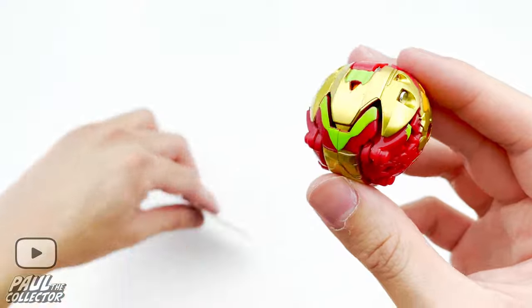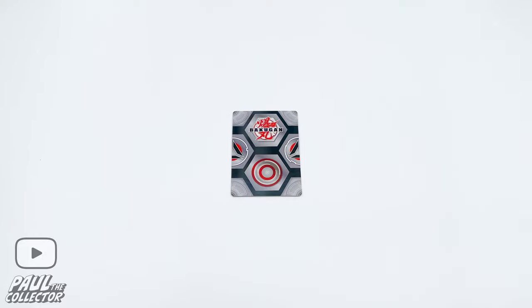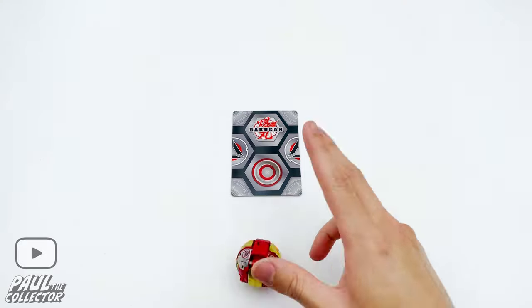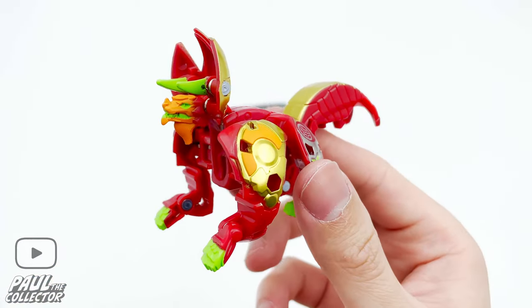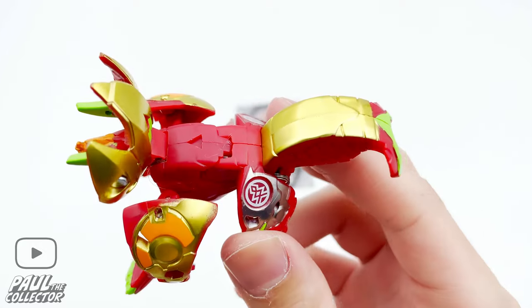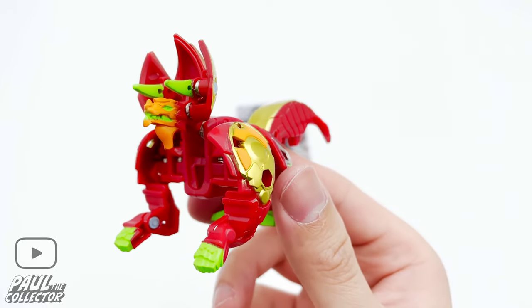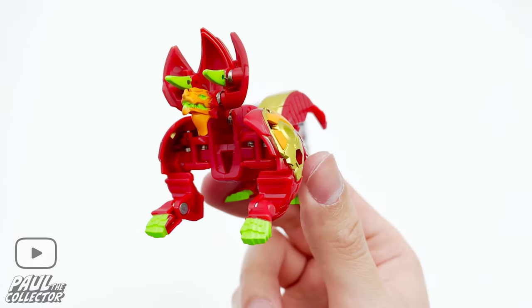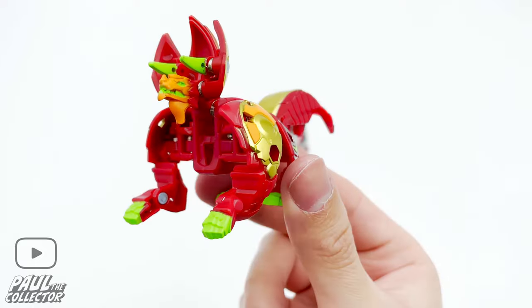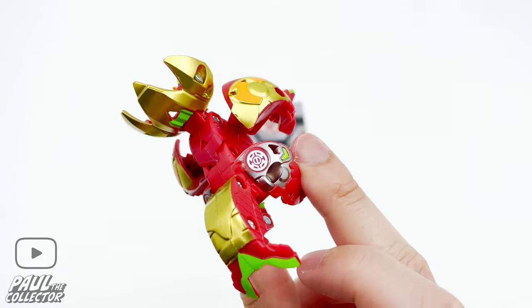Let's try and get this bakugan open by placing him on the gate card. We fail on the first try — let's give it another shot, and boom, we got him open! Like the previous reboot bakugan, this one opens from its tail — it's pretty weird but interesting, because back in the day bakugan used to open from the bottom where the magnets were. It has to work differently now based on the fact that these use bakugan cores, but yeah it's cool.